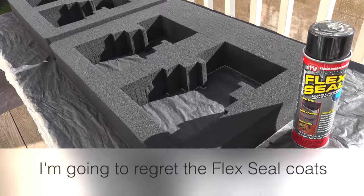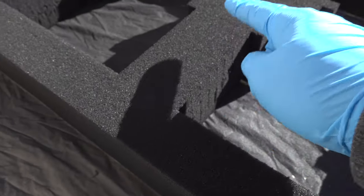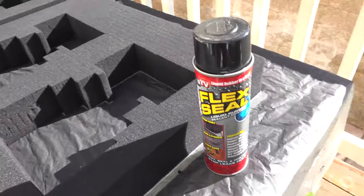Rolling into day two now. Taking a look, it's not as rubberized as I'd like it to be, but it is dry.